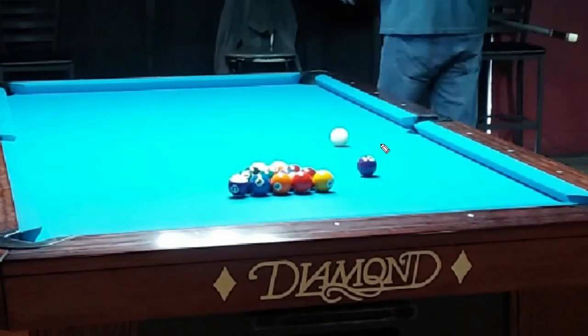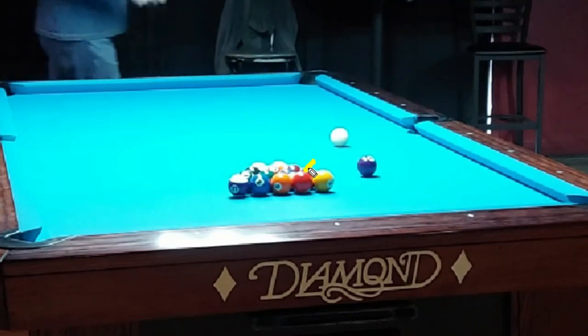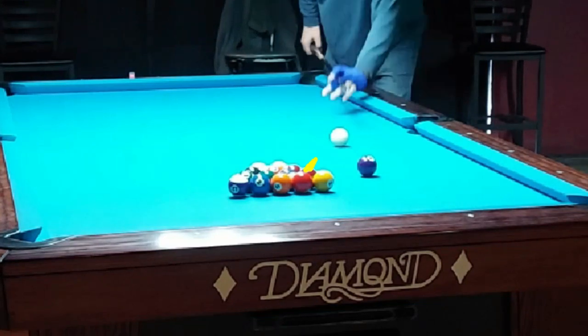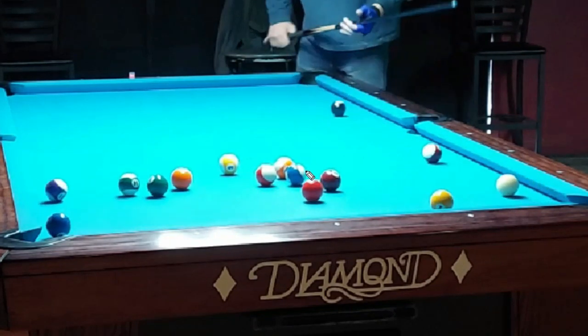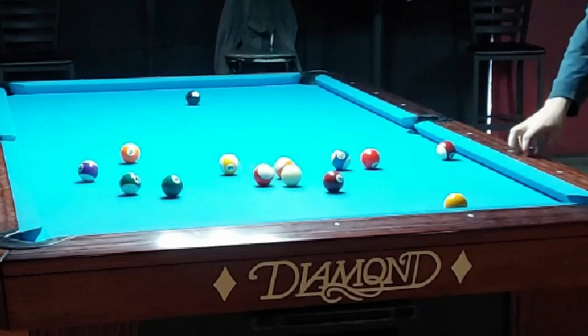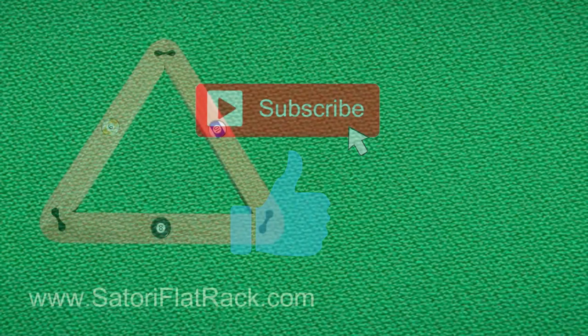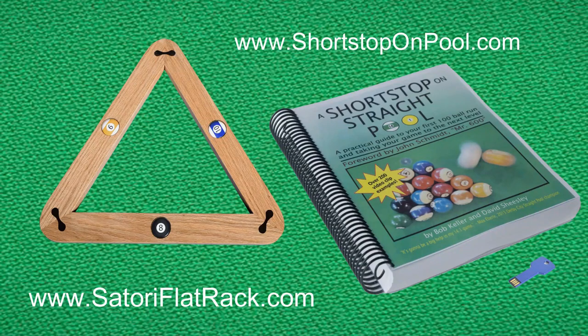I understroked the draw shot a little bit — I've got a fairly sharp cut, well inside the four ball into the corner. This is just a straight high ball, possibly a little outside English. Having that center follow stroke drove the cue ball straight to the bottom rail and kept it from scratching off that one ball. Look how quickly I went to the two ball — that allows me to attack that cluster in the center of the table and I've got insurance balls everywhere. I hope you found that informative, entertaining, and helpful. Please hit the subscribe button, check out satoriflatrack.com for my new pool ball rack, and shortstoponpool.com for my book. Thank you for watching — I'll see you next time at Shortstop on Pool.